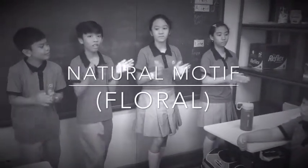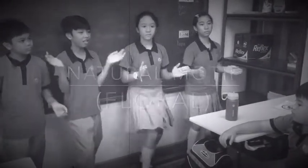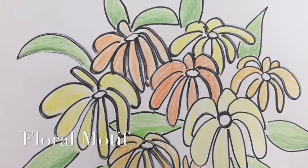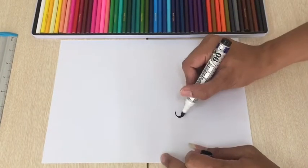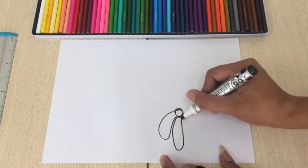This time, we will make one of the natural motifs: the floral. Start by drawing a set of flowers using a pen or a marker. Marker is better because it's thicker.